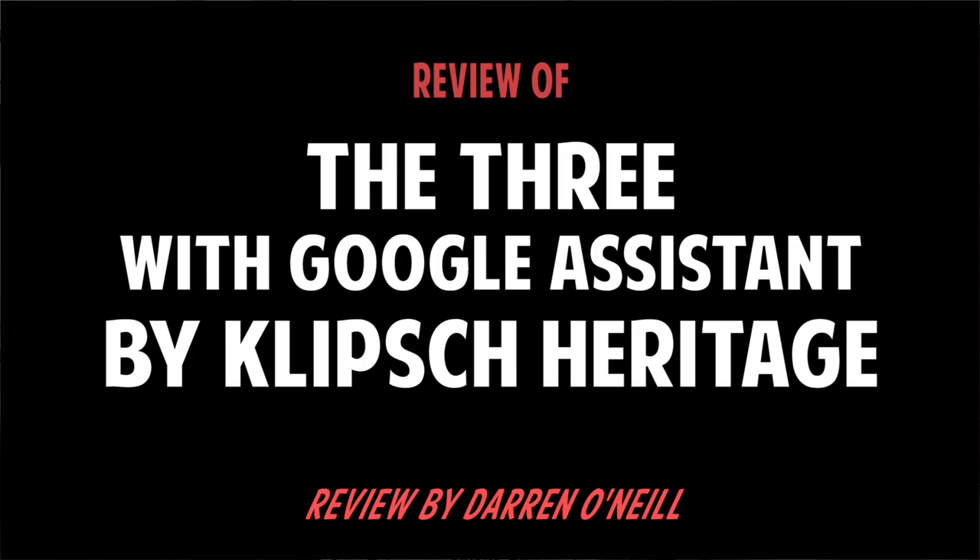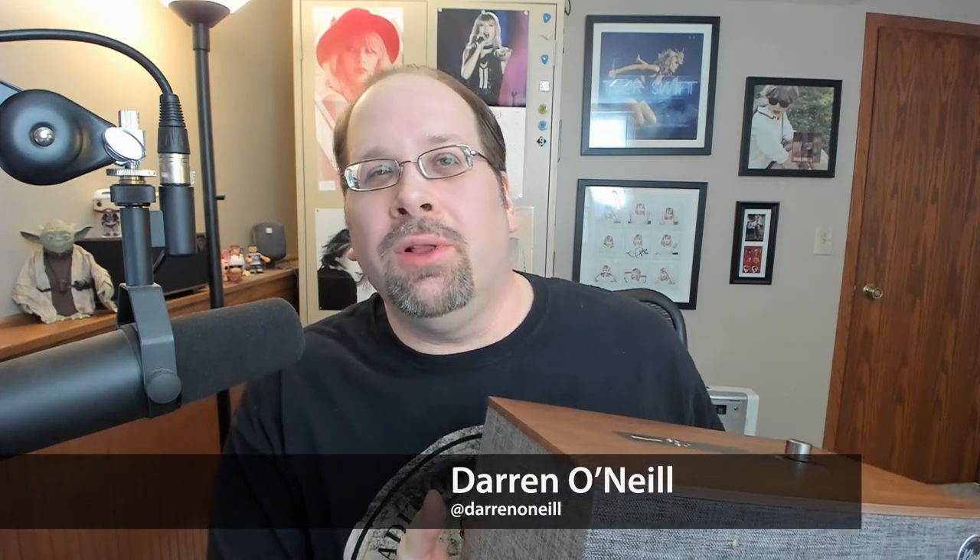Hi, this is a review of The Three with Google Assistant from Klipsch Heritage. What you basically have is a new version of a speaker that's been around for a little while from Klipsch, that has added on the Google Assistant functionality, which makes it a completely wireless speaker — meaning you don't actually plug anything into it but the power, and it's a pretty cool thing when it comes to the functionality that it has.